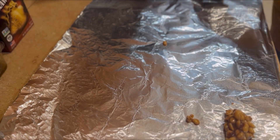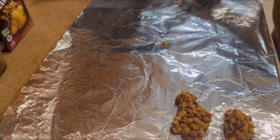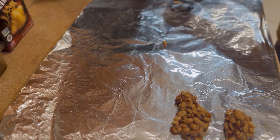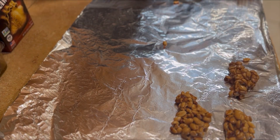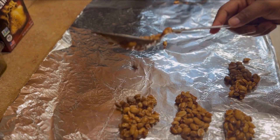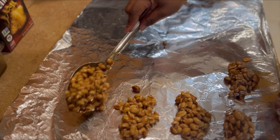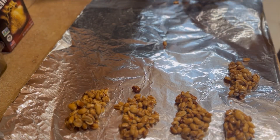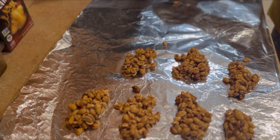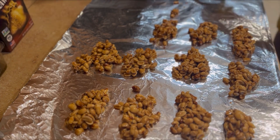When you're putting them on the foil you want to go fast, because they're drying as you're putting them down and they will get hard in the pot. I like to turn off the stove and leave it there, but I recommend you guys take the pot off the stove entirely that way it doesn't continue to cook and possibly burn. So this is how you make your drops, guys!